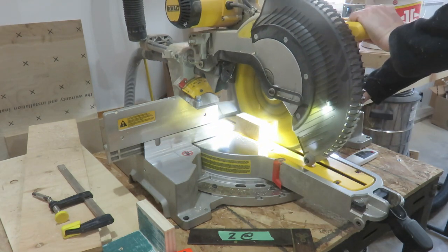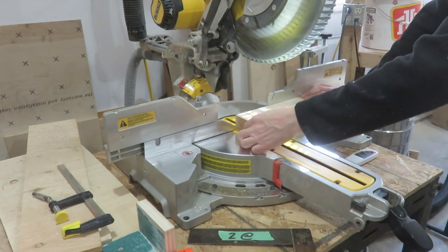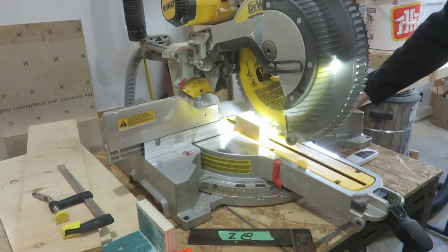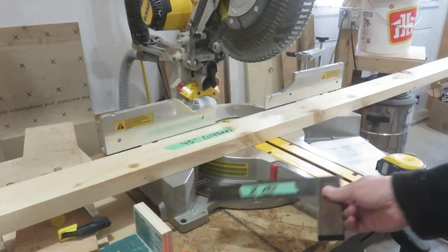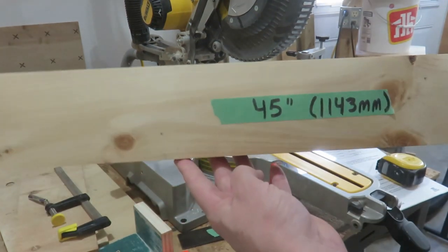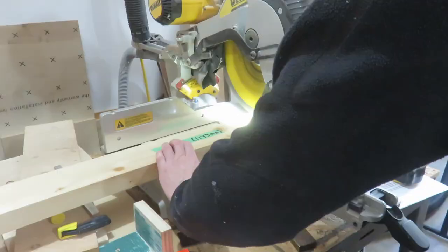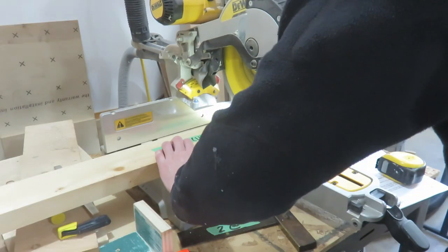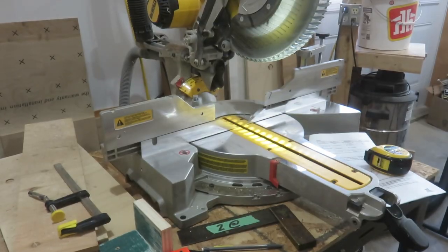Next you'll want to cut your side rails. I'm cutting two two-by-fours at 96 inches. The two-by-fours I purchased were pine, which are already kiln dried. Then you'll also need two two-by-fours at 45 inches. I'm cutting them on the miter saw, but if you don't have a miter saw you can cut these by hand.